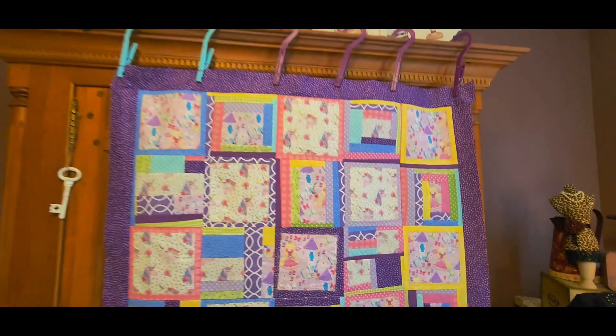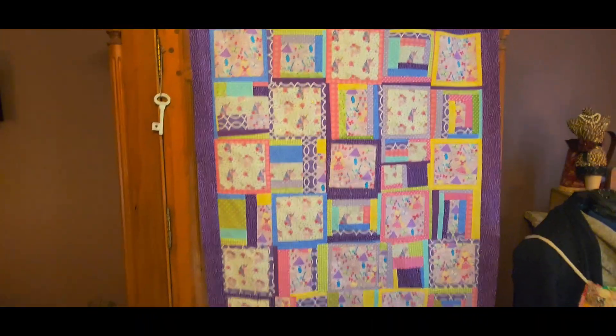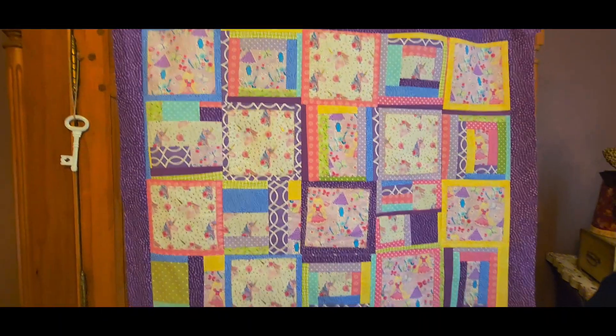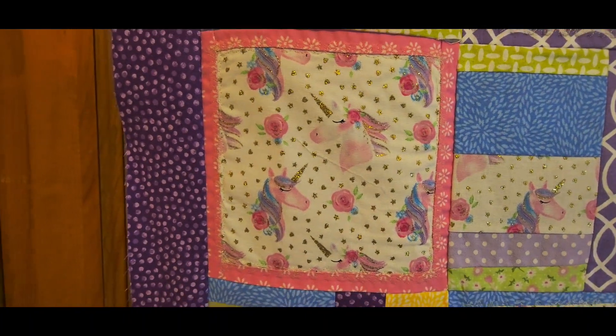I have added the border — it is a one and a half inch, which eventually with the seam allowance will be a one inch. I think it does tie in very nicely even though the fabric is already in the quilt. How cute are those little unicorns, oh my goodness.